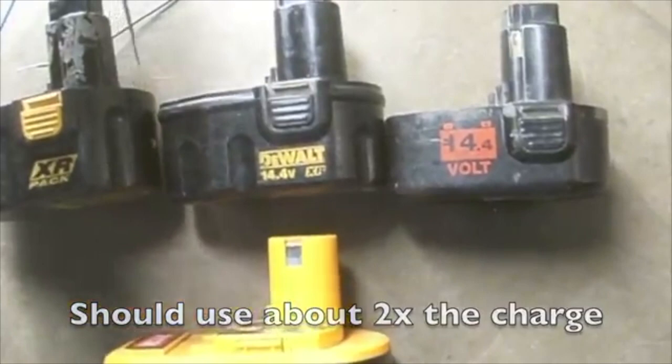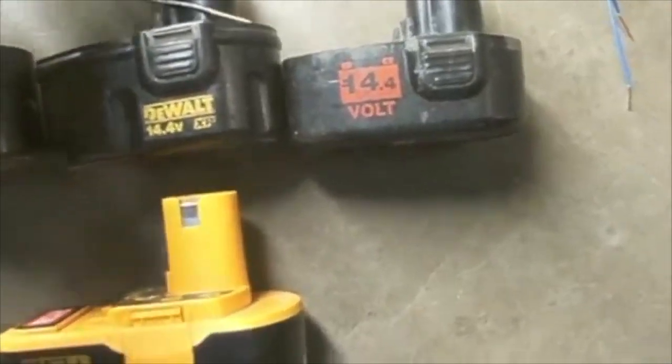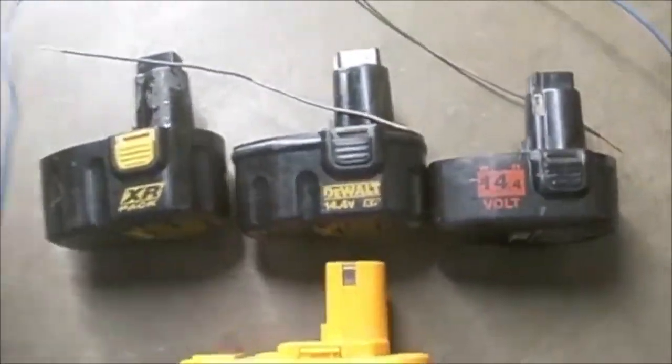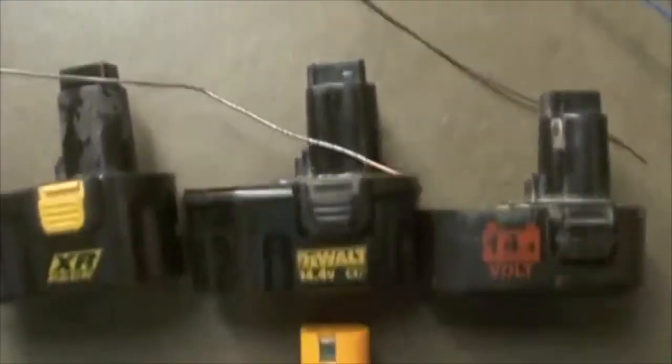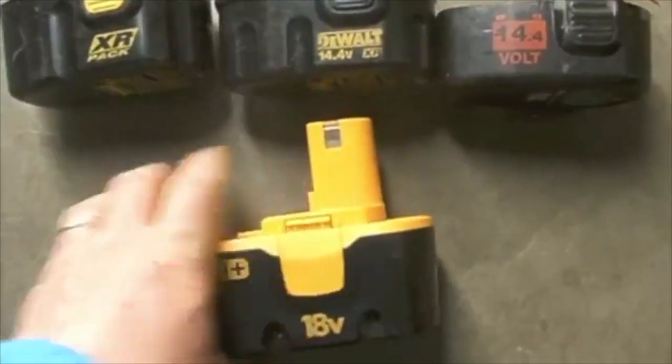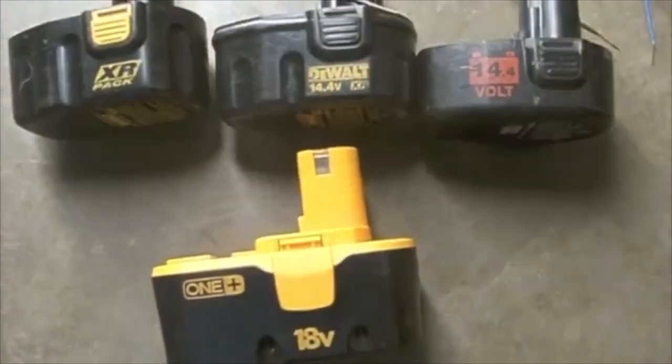I have two small wires so I can connect the terminals, positive to negative, positive to negative, and then I will come across with these. So I have a total of four wires to connect these three batteries, and I will end up tapping them on the 18-volt battery to rejuvenate it.